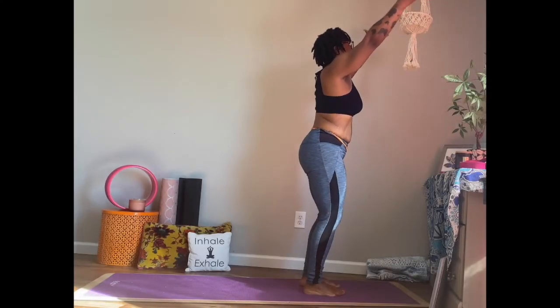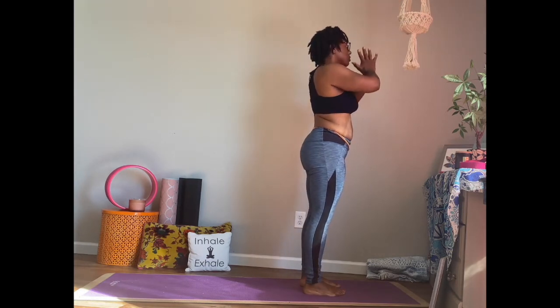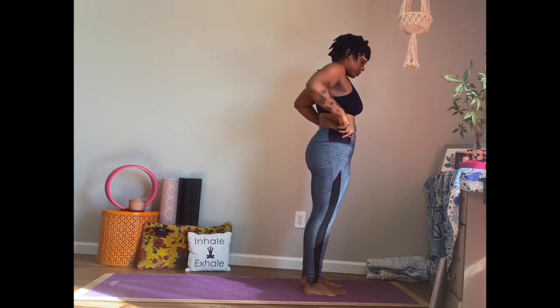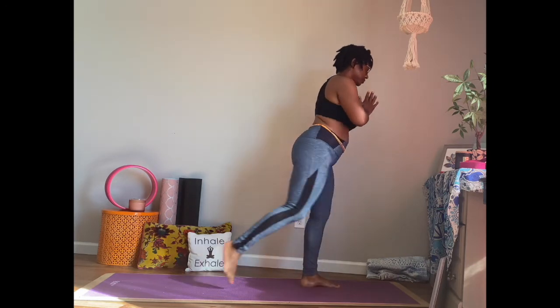Inhale all the way up, pressing the feet into the mat. Come up one vertebrae at a time. Exhale into our mountain pose. Palms of the hands are together here. From here, allow ourselves to make any adjustments. And we're going to prepare for warrior one.